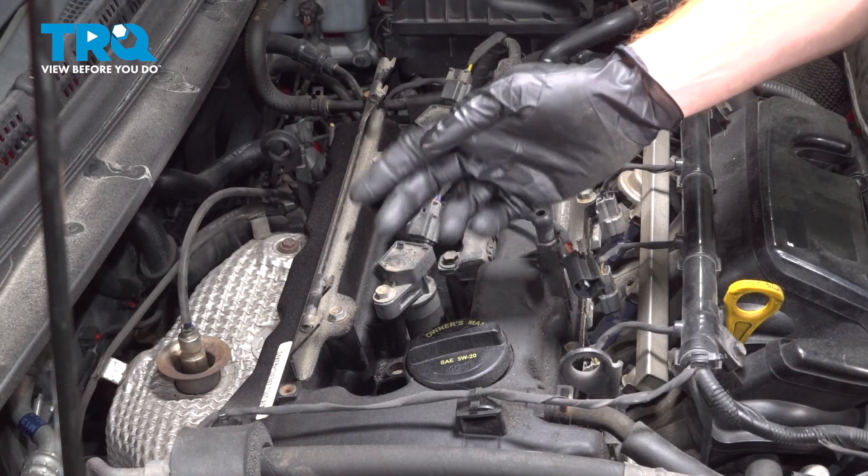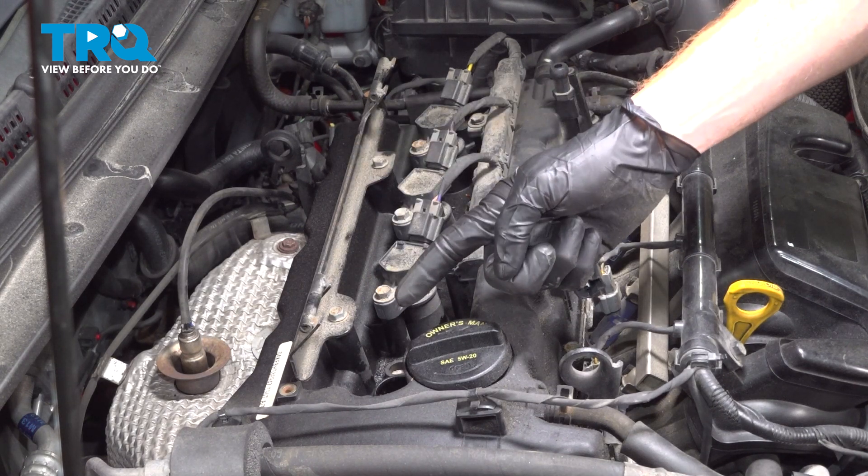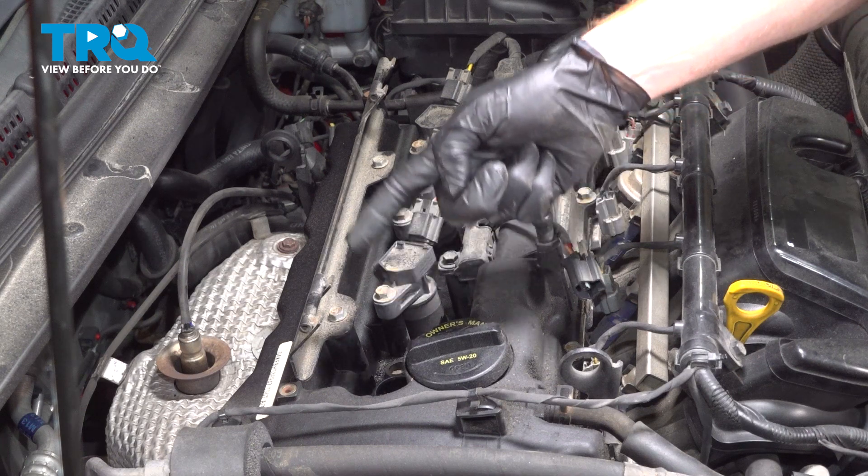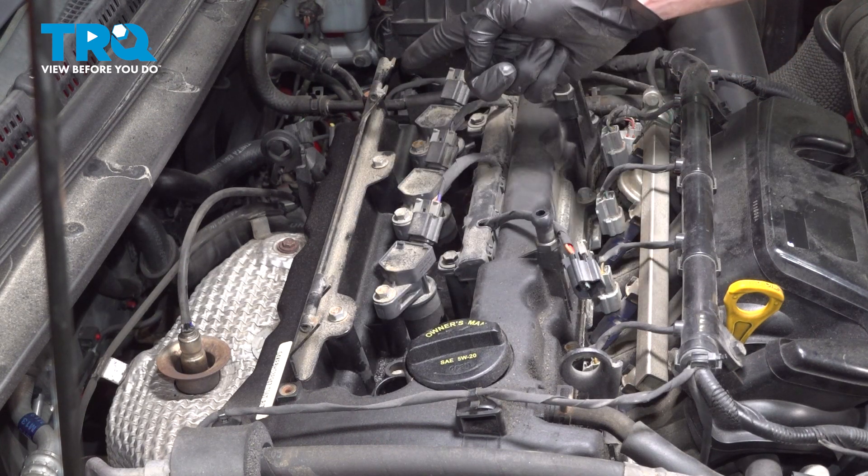Once you've removed the ignition coil, it's important to make sure you remember exactly where each one of them goes, so during the installation process we reinstall them into the same cylinder where we had removed them.